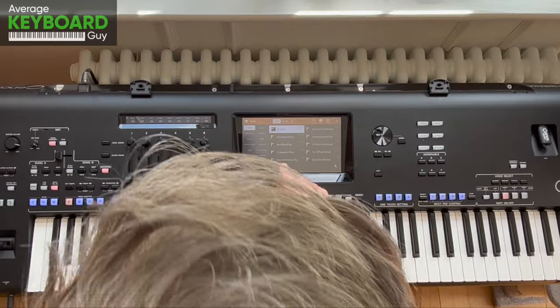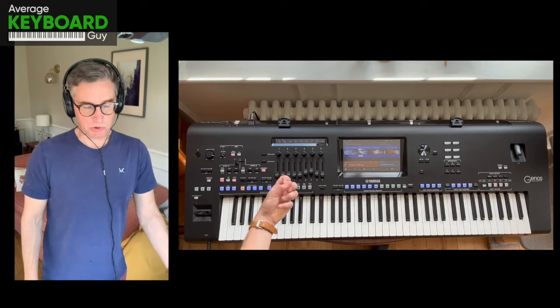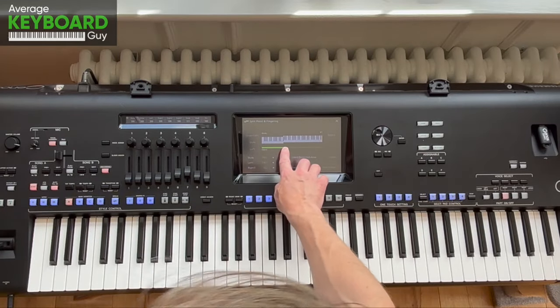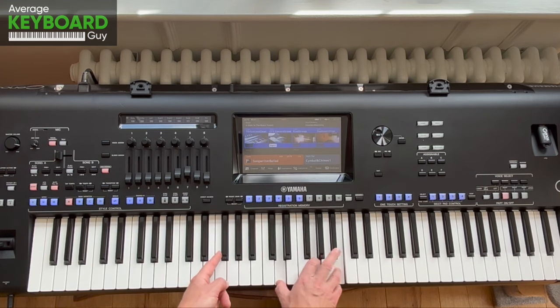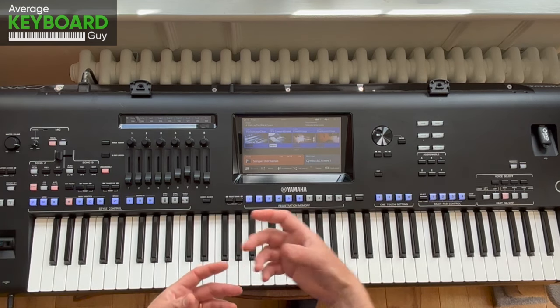For example on this keyboard, I'd choose a songwriter ballad, and what happens when I tell the keyboard I want the band to play is it gives us a split point — which I'll show you on the screen, it gives a good visualisation of it — and what this means is from this key to the right it's a regular piano, but to the left this starts happening.